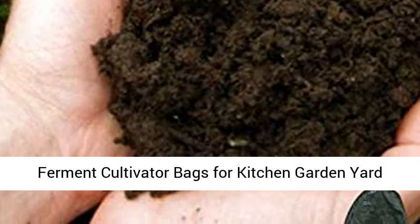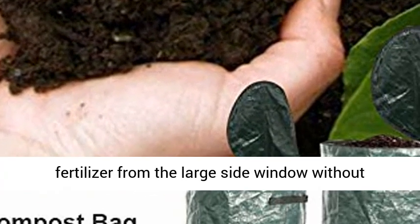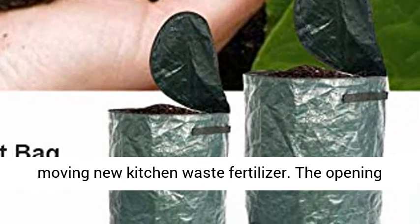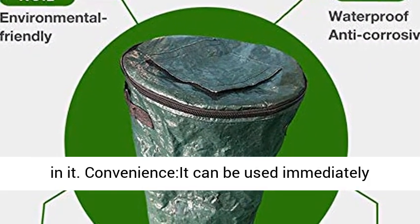Homemade Organic Ferment Cultivator Bags for Kitchen Garden Yard. The zipper design allows fertilizer to be easily removed from the large side window. The opening at the top has a zipper design, which brings great convenience when putting kitchen waste in.